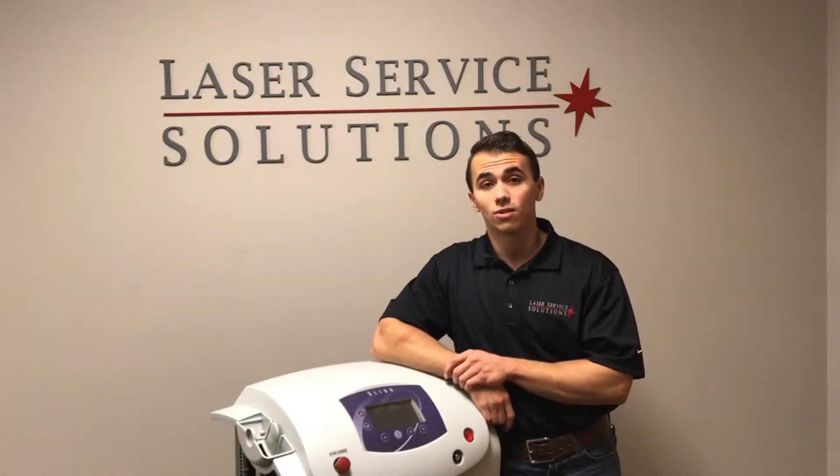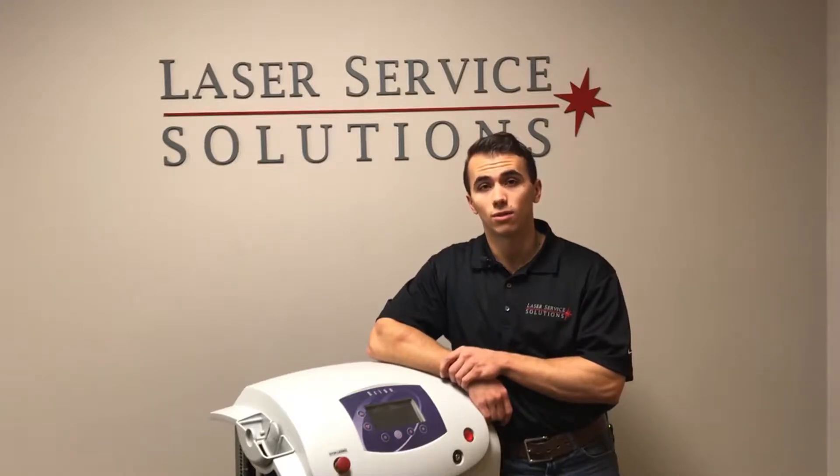Hi, my name is Austin. I'm a technician here at Laser Service Solutions and today I'm going to show you how to drain your Alma Harmony original system of water.